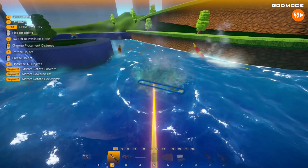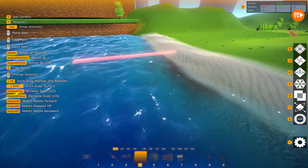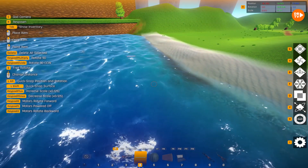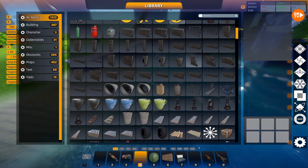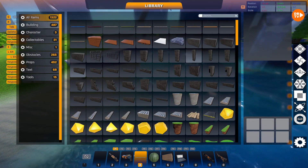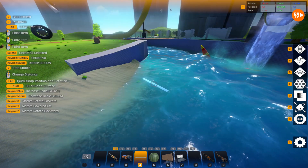Now we'll go show you the moment we've all been waiting for — how to make one of these whirlpools! So you're probably gonna want to go to the menu and probably just go to all items — actually, go to building and pick this one right here! And then put it in your inventory!